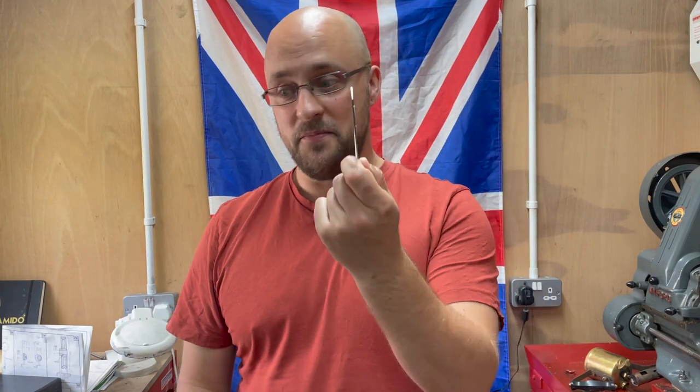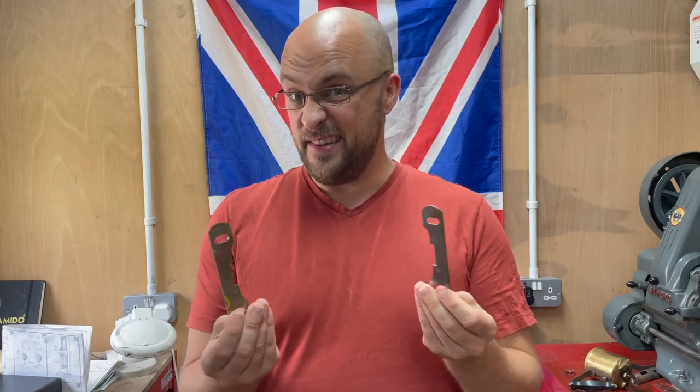Welcome to this new series on building a two and a half inch gauge locomotive. I've got some bits down here — you may have seen them in a previous video. The first thing I'm going to be making is the front bogey, which is using these two pieces of laser cut steel. I did actually buy steel stock to do this from scratch, but in retrospect I think getting a bit of a heads up on this quite inexpensively was a good thing to do.